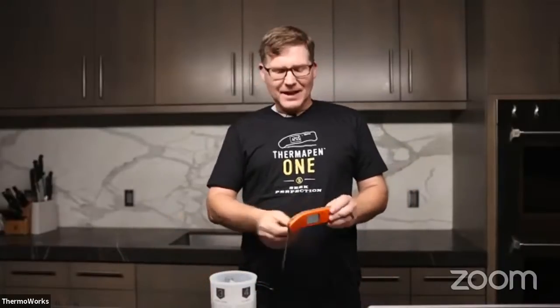Hey, everyone. Welcome to the ThermaWorks demo kitchen. My name is Tim Robinson. I'm Vice President of Marketing at ThermaWorks, and I am thrilled to welcome you this evening to our ThermaWorks Thermapen 1 live cooking classes in honor of the launch of this remarkable device in my hand right here.